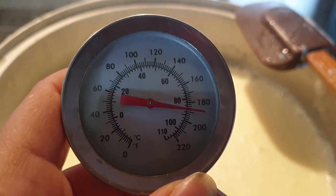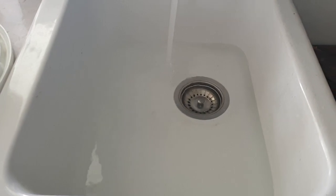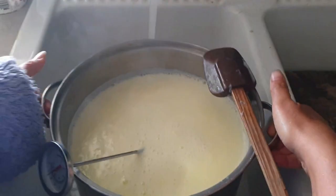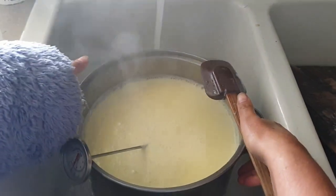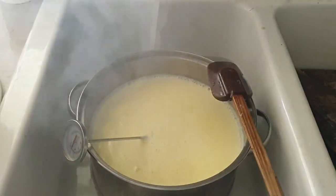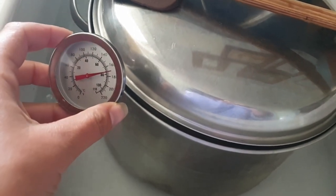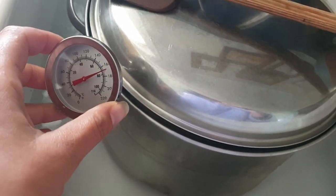Once it reaches 90 degrees Celsius, I put it in a sink of cold water to bring it down to 40 degrees Celsius or 104 degrees Fahrenheit. Once it comes down to around 40 degrees Celsius, it's time to add in my probiotic yogurt starter culture.